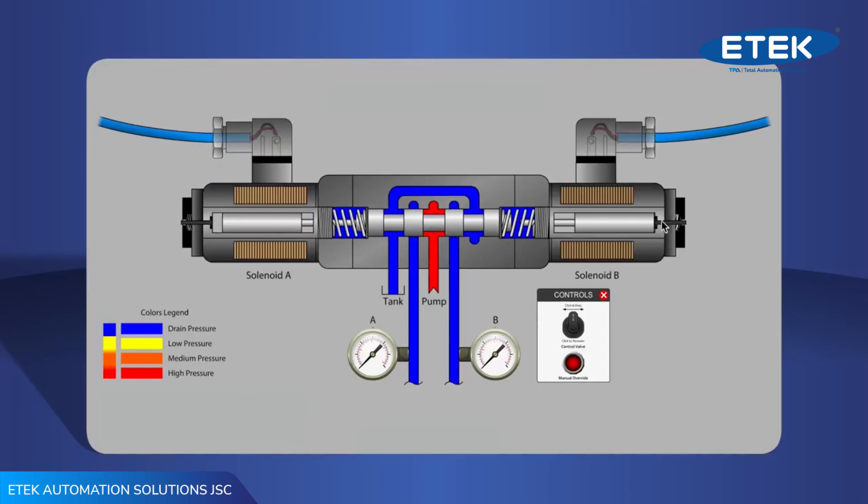We have hundreds of interactive resources like this live schematic, so you can try out your wild ideas in videos without blowing anything up.